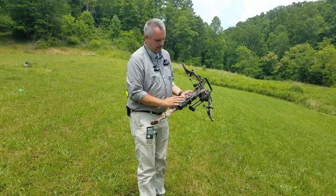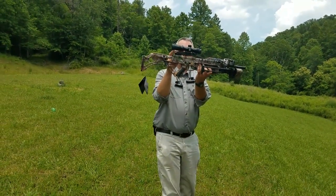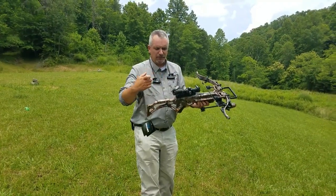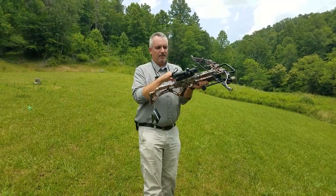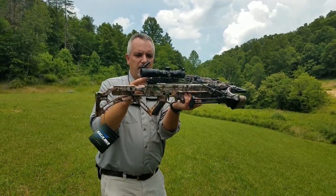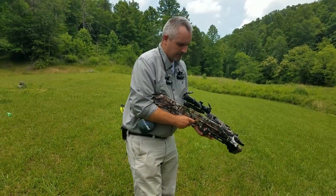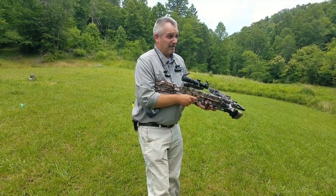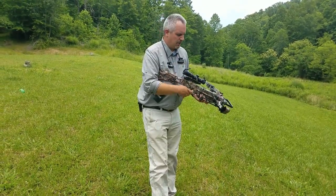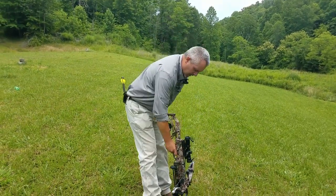A couple of things to note about Excalibur: we have what we call a Guardian dry-fire device. That little silver tooth — if I push it, that disengages it. Its sole purpose is to prevent you from dry-firing a crossbow. If you cock it back and pull the trigger, the string only travels about one inch to that silver tooth and stops. The other cool feature is that the disengaging button lets you actually decock this crossbow without shooting it at the end of the day — so you won't alert game, and it's less wear and tear on your bow.